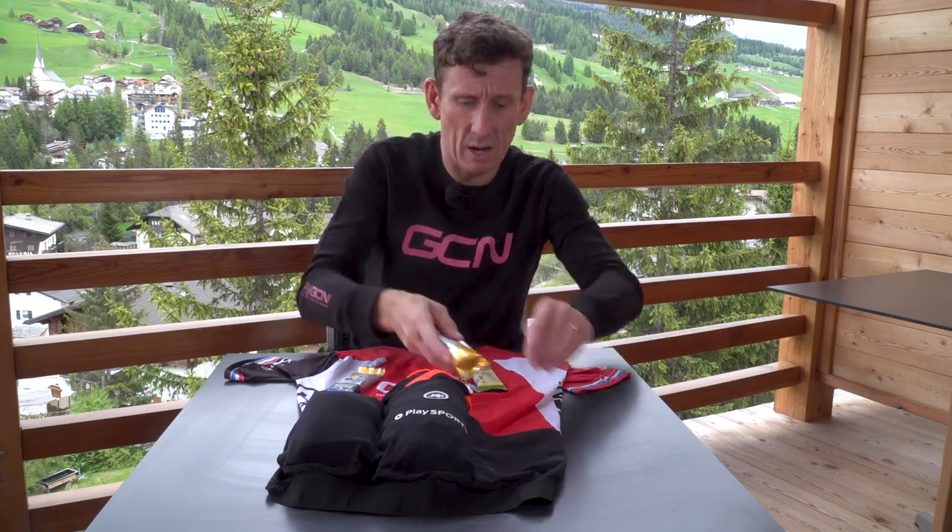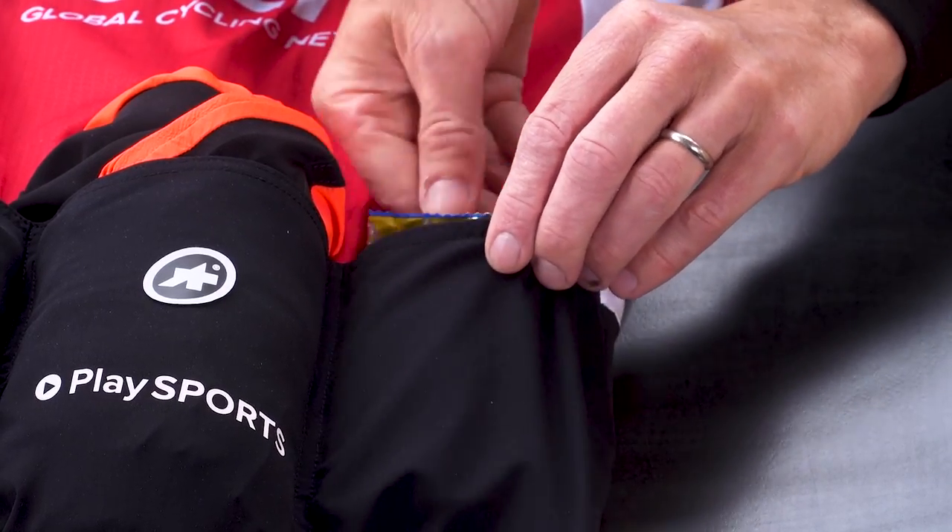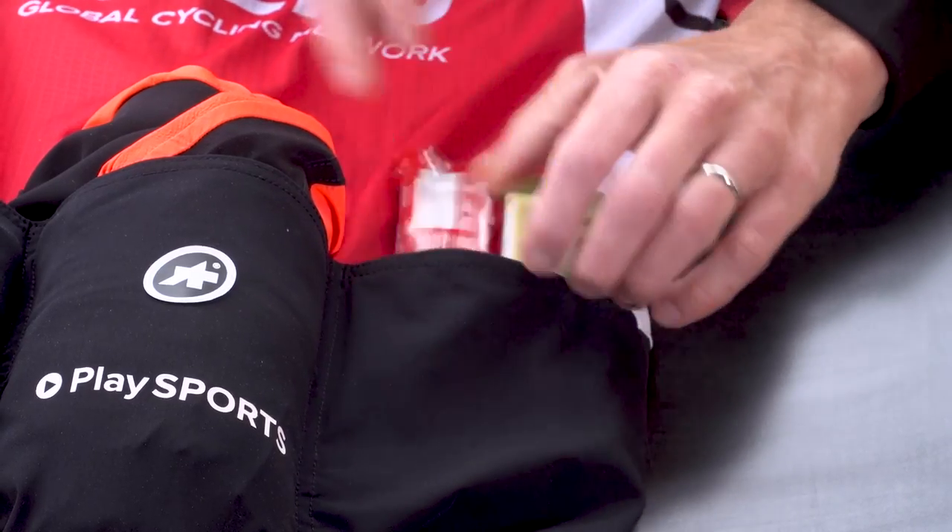That will include a couple of gels, some energy bars — you can take more if you wish — and mix it up a little bit with a few muesli bars as well.